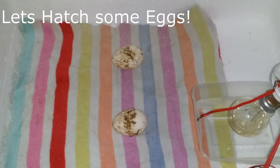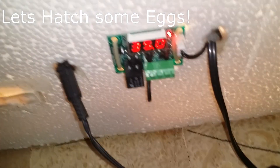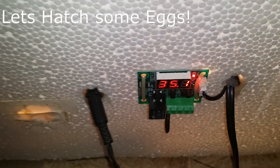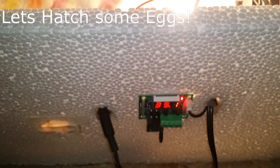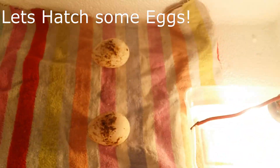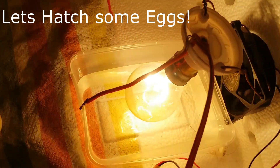Here we place two eggs in the container. We need to rotate the eggs after every two days. We also change the temperature settings from 38.5 degrees Celsius to 37.7 degrees Celsius, and with the 0.5 delay, the relay will turn off at 38.2 degrees Celsius.